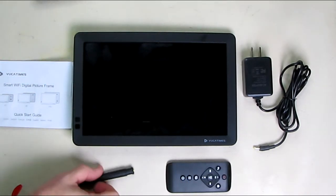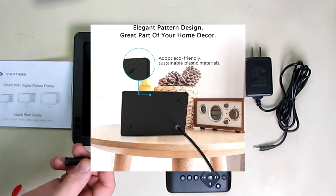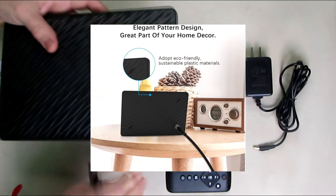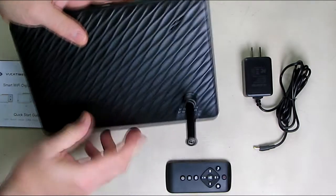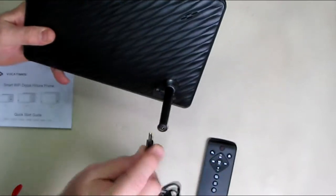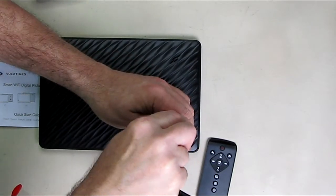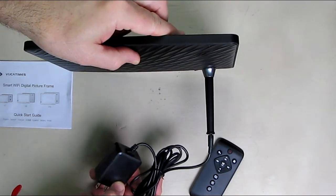Also included is this plug-in tail piece that holds the unit up vertically, and this is the first time I've ever seen this — it's pretty unique. It plugs into the back and only goes in one way. You rotate it clockwise and it allows the unit to stand perfectly. Very clever because it allows you to plug the power right into the connector there, and that's how you power the unit.